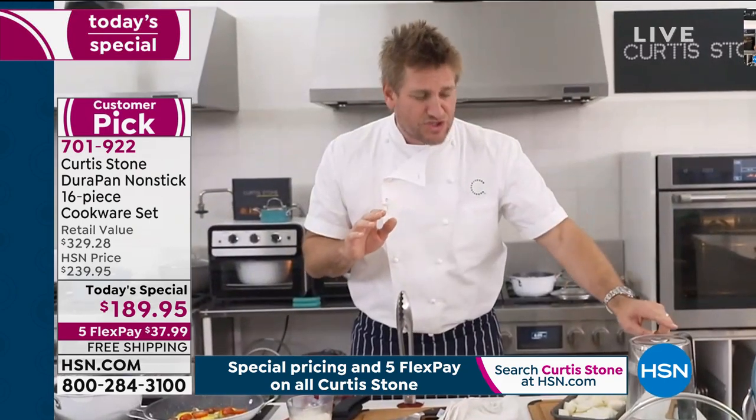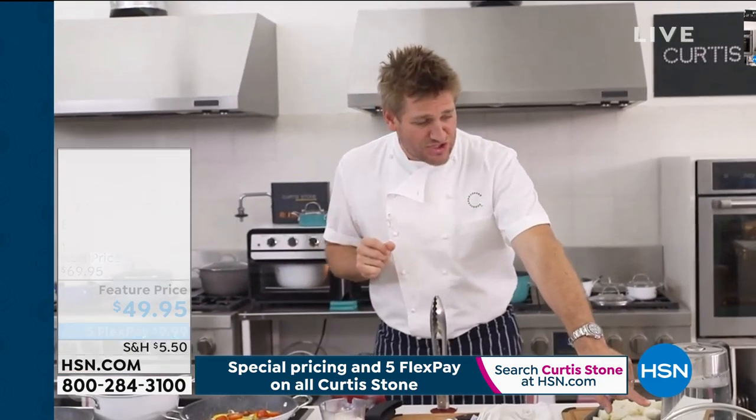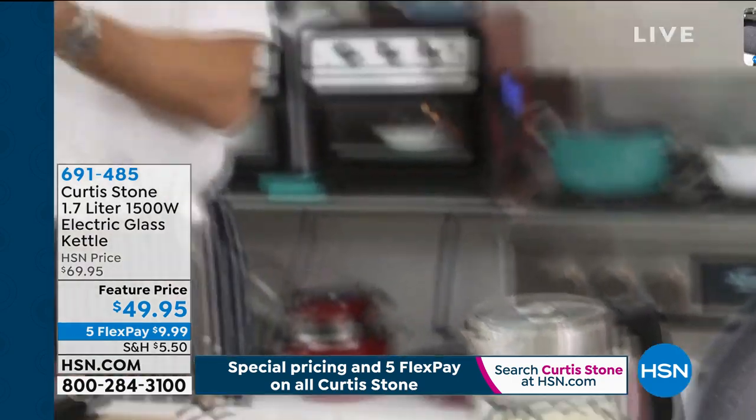I've just turned the kettle on and I'm bringing it to a boil really quickly, and that'll mean you're cooking way faster than normal. I just turned it on, it's starting to come up to the boil. As soon as it does, I'm going to pour it in, and then that will be the base of my steamer.